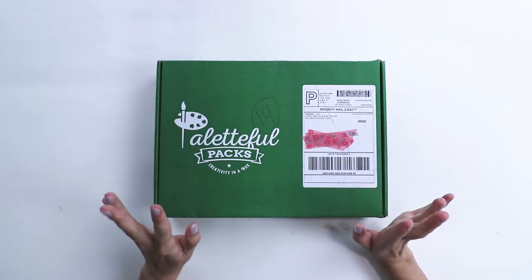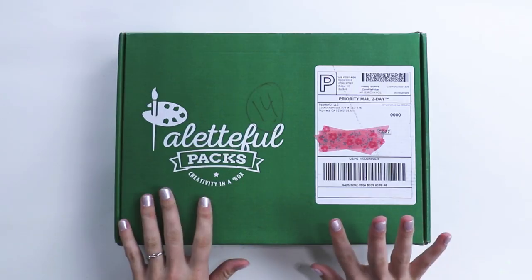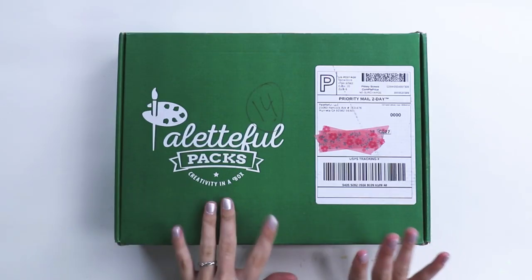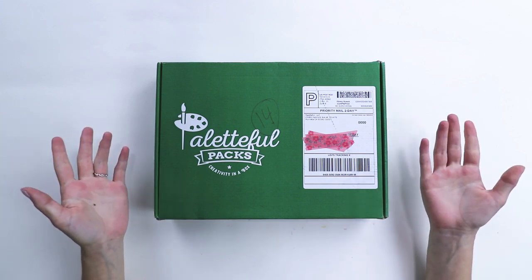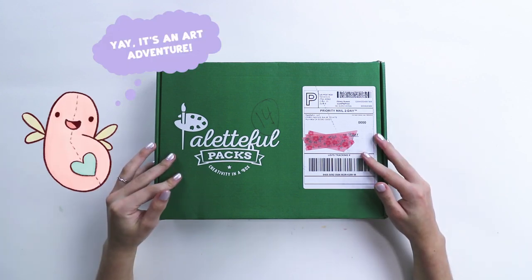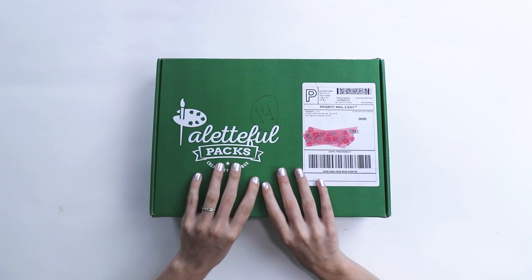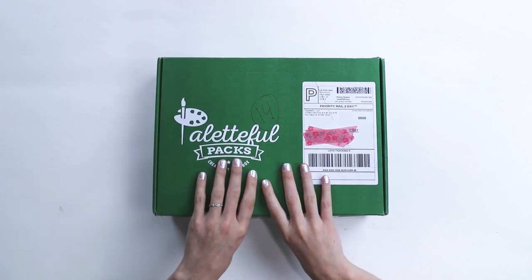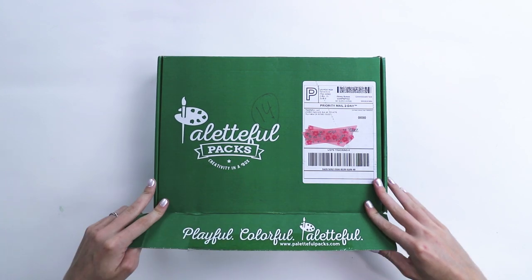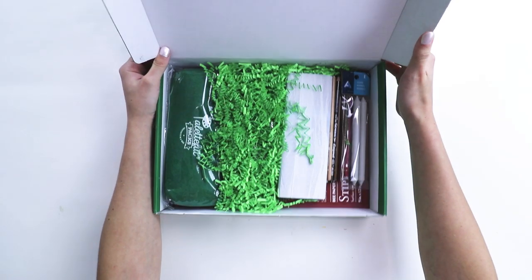Well, well, well, what do we have here? Drumroll, please. I got some new art supplies today, but I don't know what they are. So I'm gonna open this up and see what's inside. Actually, I kind of do have an inkling of what they are because I've seen some other YouTubers already do this month's box and my surprise got spoiled.